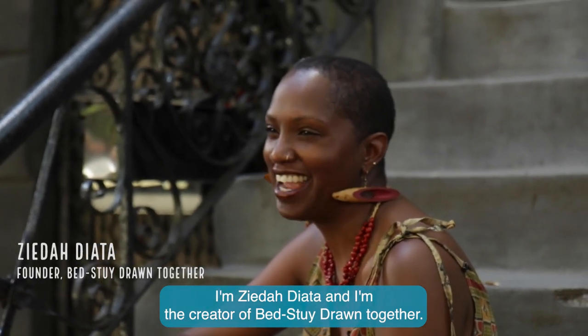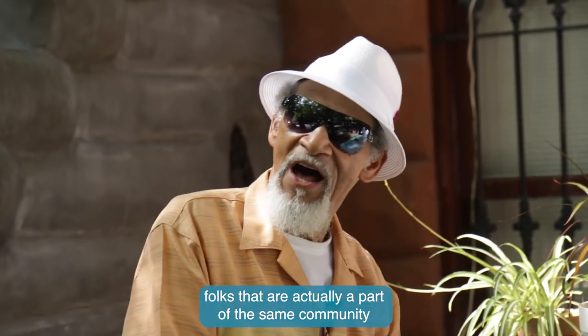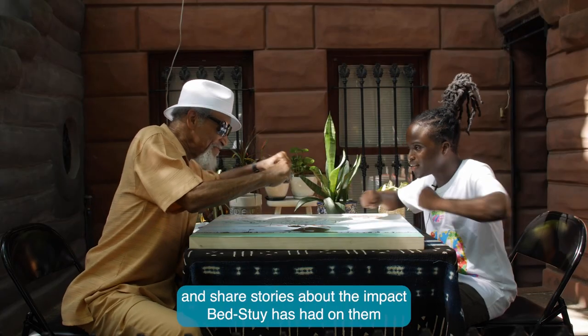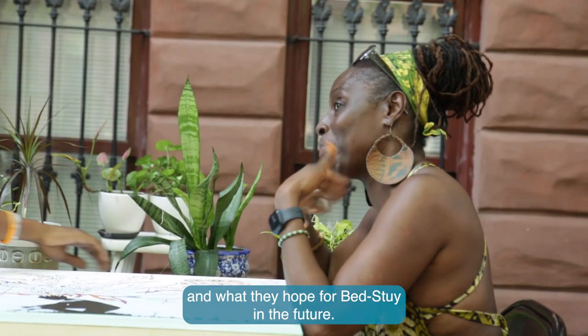I'm Zahida Diyata and I'm the creator of Bed-Stuy Drawn Together. I really wanted people to sit down with someone they don't know — folks that are actually a part of the same community but are disconnected for lots of different reasons — and share stories about the impact Bed-Stuy has had on them and what they hope for Bed-Stuy in the future.